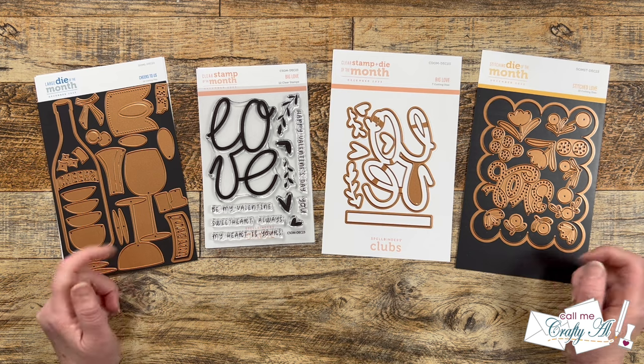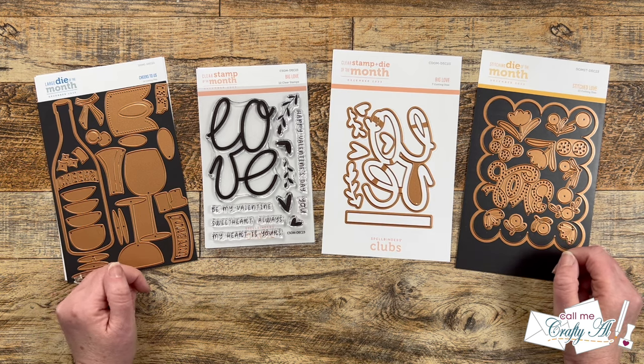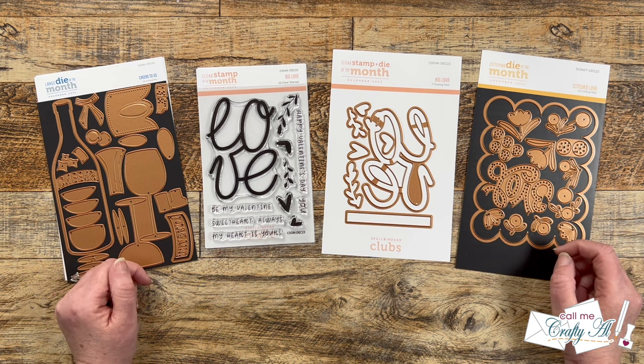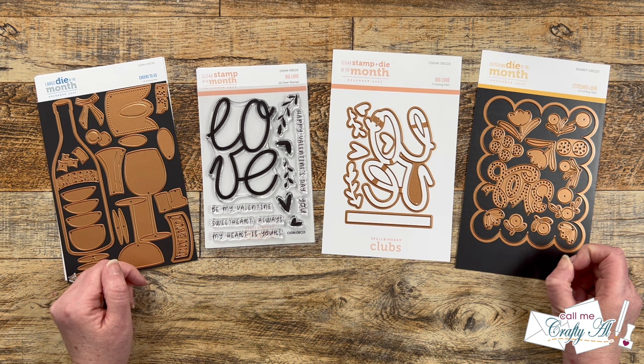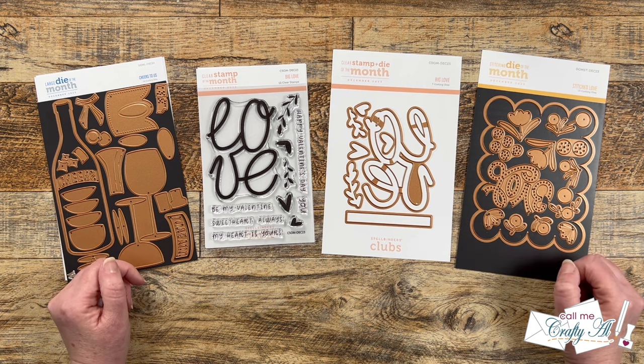Hello crafty friends, my name's Alicia but you can call me Crafty Al. Welcome to my video for the December 2023 Spellbinders Club Kit Hop hosted by LV Handcrafted. I hope you'll stick around, see what I'm going to use and create, and then find out how to hop along to the next video.